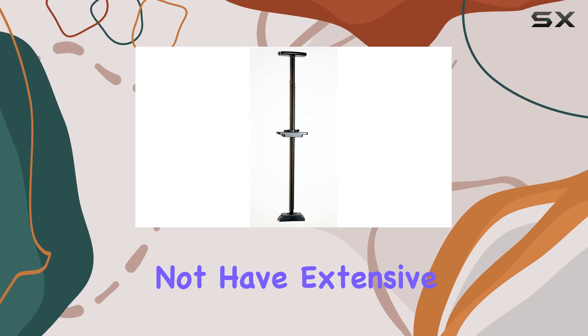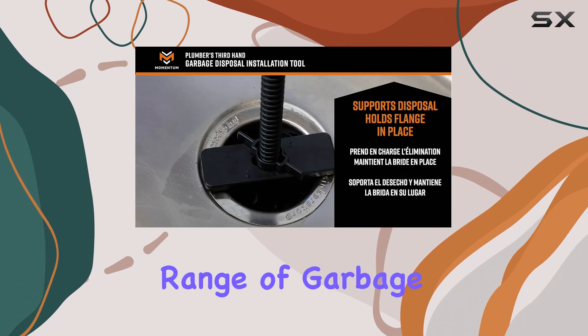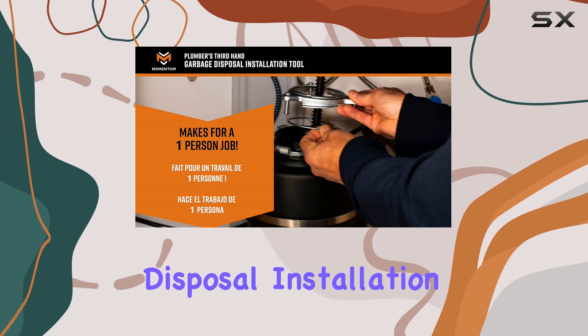It's intuitive to use even for those who may not have extensive plumbing experience. Plus, its versatility means it's compatible with a wide range of garbage disposal models, further adding to its appeal.